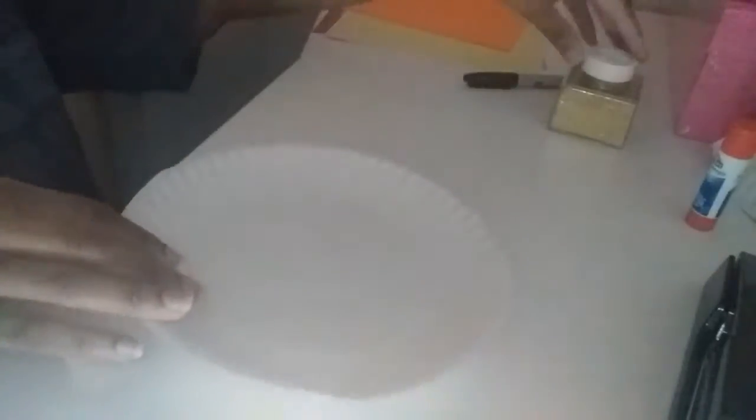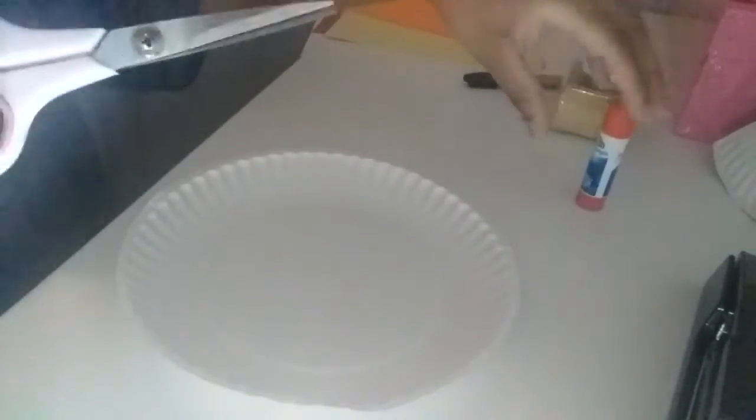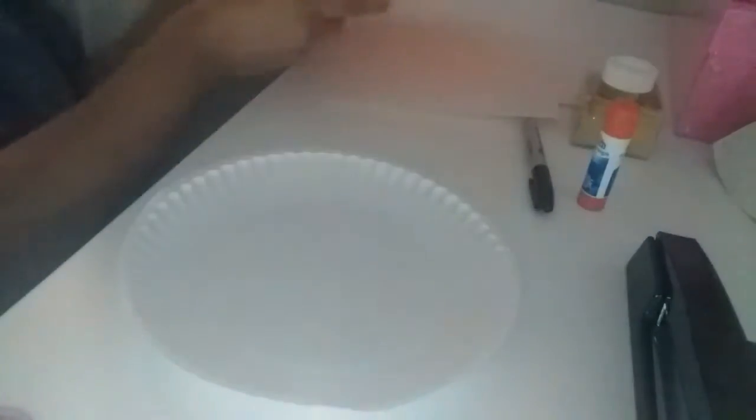Alright, let's get started. So remember we need a paper plate, glue stick, scissors, stapler, Sharpie, colored paper, white paper. I have glitter because I love glitter. And I have googly eyes.